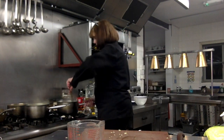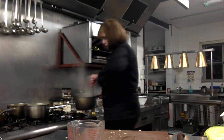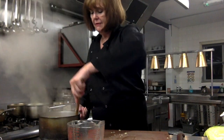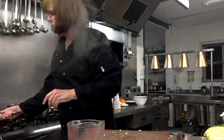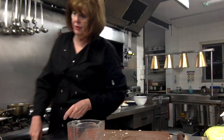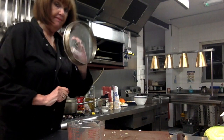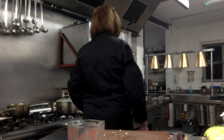The gravy sauce is definitely done and doesn't need any more cooking. So I'm going to just put that to the side for now, because I'm not going to use it for a while. Then I'm going to put the cabbage on this ring and put on a lid.